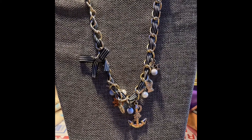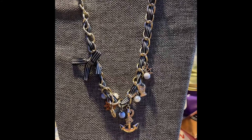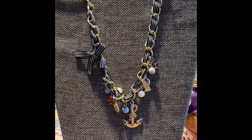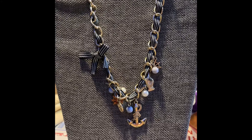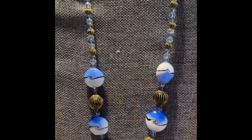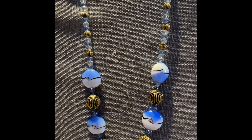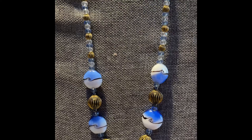Number five is a charm necklace — seems to have a sea theme going, and it's metal with beautiful ribbon. It is adjustable, and this is number five for $4. Number six is some beautiful glass beads with metal beads. This is adjustable, and this is number six for $4.